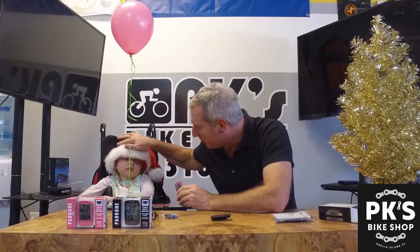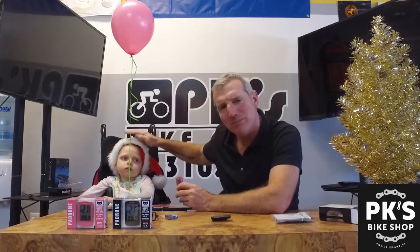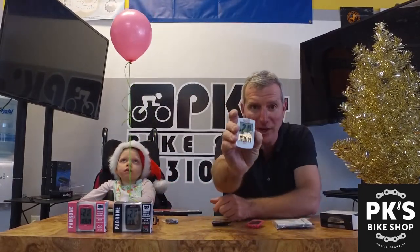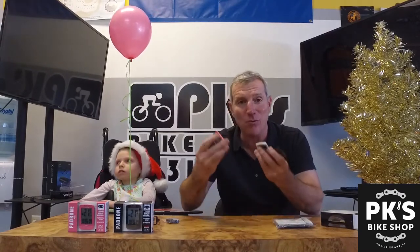Parker Kate here always suggests you click that like button and subscribe to our channel. It also comes in Parker's favorite — we've got to keep the hat on. To show that it's a favorite, this is our favorite Padron. And it also comes in white. So we have black, pink, and white, all at the shop here. Come and get them while supplies last. Drop a like and subscribe, guys. Thank you so much for watching, and as always, ride on for PK's Bike Shop.